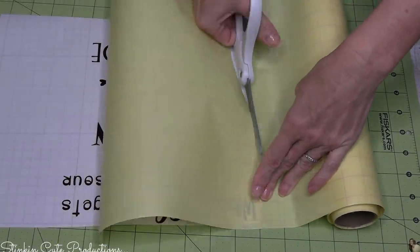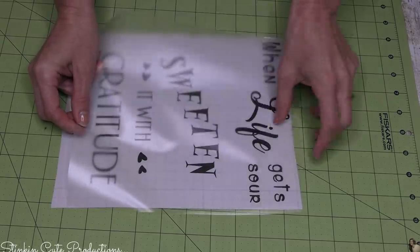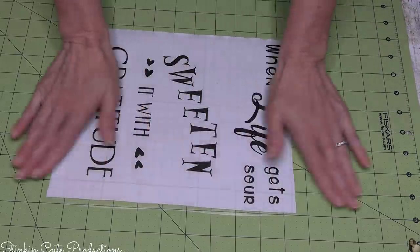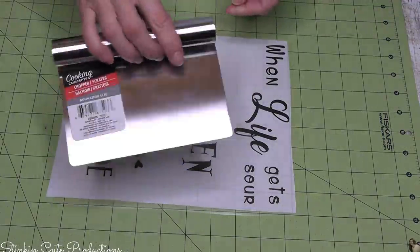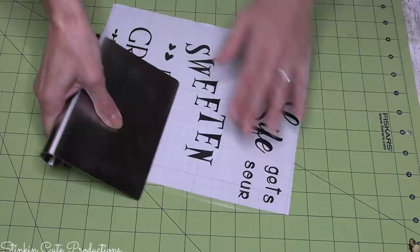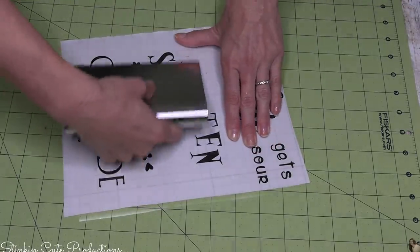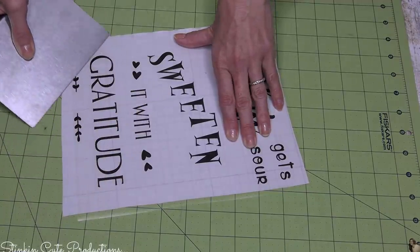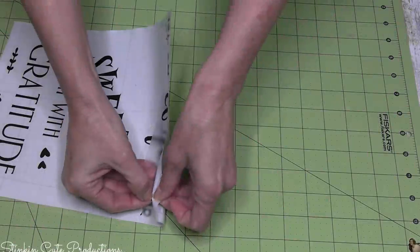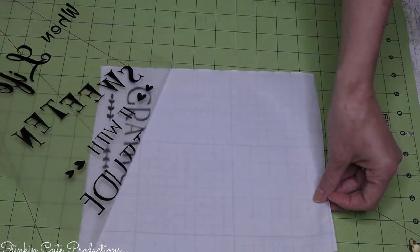I'm taking my transfer paper - this roll is about halfway gone and I've had it for about two years, so it was worth the buy. I cut a piece to fit what I've cut out with my vinyl. Then I remove the paper off the back of the transfer, leaving just the clear sticky sheet, and lightly place it over the top of my vinyl lettering. Then I take a scraper I picked up from the Dollar Tree kitchen section - it works amazing with vinyl. If you don't have one, a credit card works too. I go over all the letters so they stick to the transfer paper.